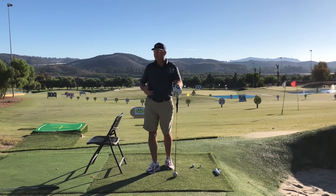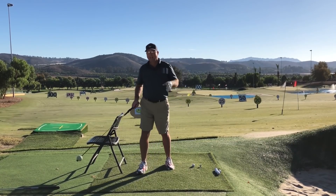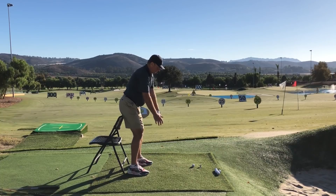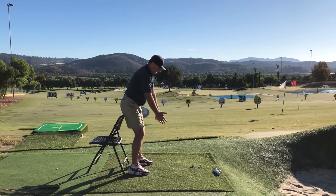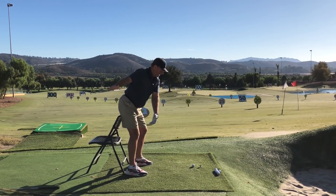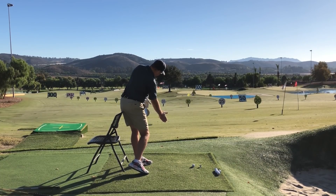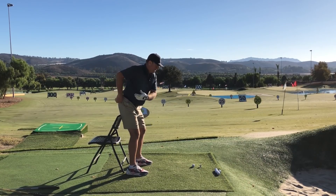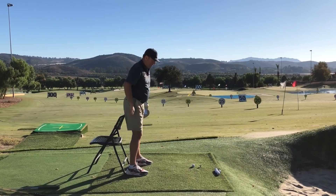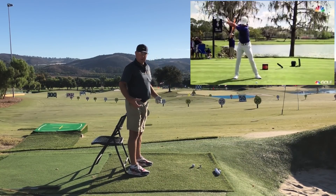I recommend building this move in very specific steps. First, remove the distractions — get rid of the ball, get rid of the club — and just practice. Sitting on the chair, hold your arms out. First, stick the butt out going back and lift the chair, going really slow. Then slide down the wall as you're lifting the chair and rotate the chest. This gives us the sense that the hip line — the belt line — is dropping, which a lot of good players exhibit. If you go back to that Rory video, you can see his hips dropping and then rising as he goes through the ball.